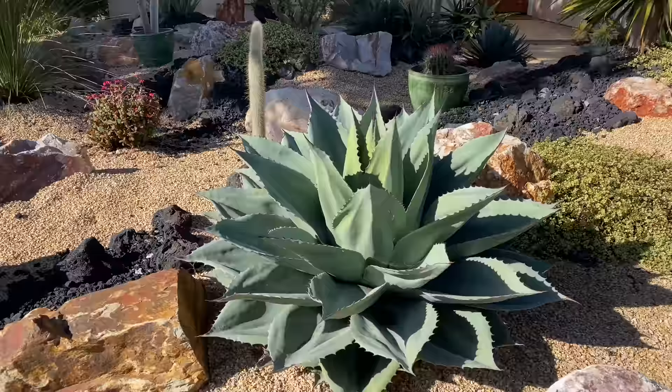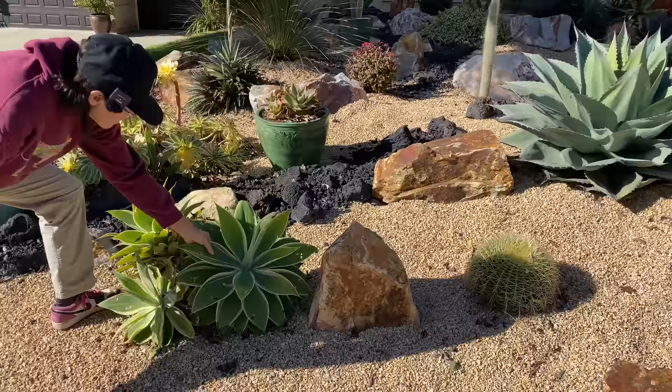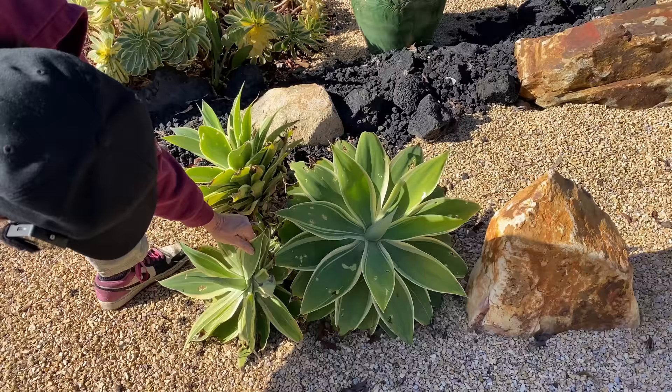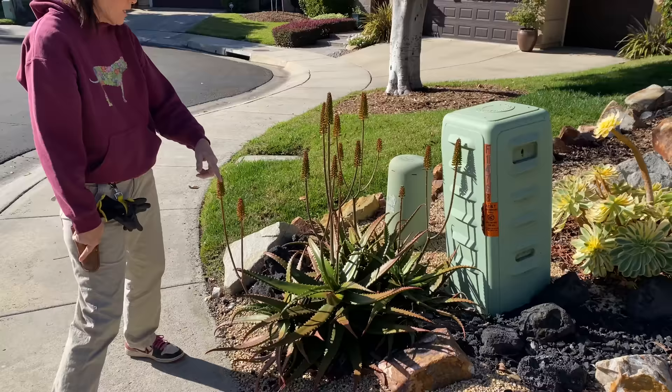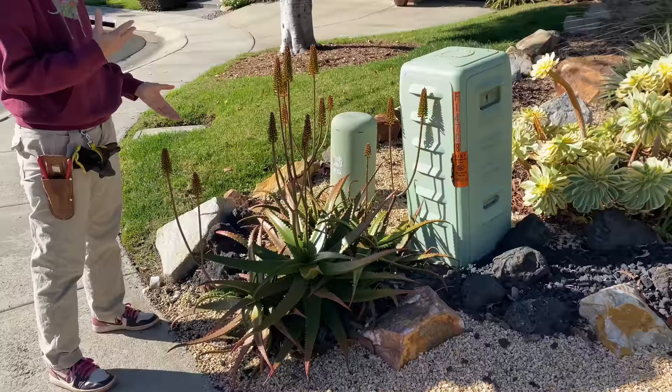Here we have a variegated attenuata that the snails have decided to nibble on — see all of this? This is all snail damage. What we'll do here is just clean up the detritus and the dead leaves underneath. Our aloe cameronii is a bush aloe, so it gets wider and wider. We have a number of stands of this in the yard and we'll decide which stands we're going to dig out, cut, and reset, and which ones we'll just let go.